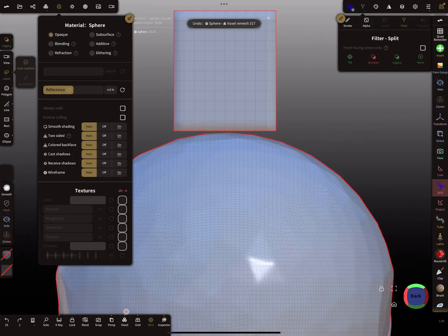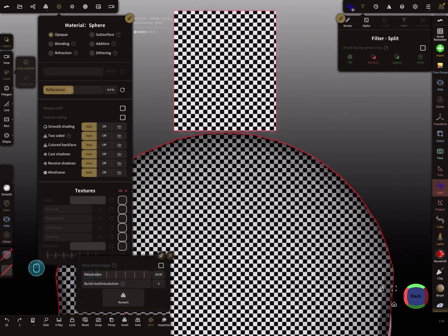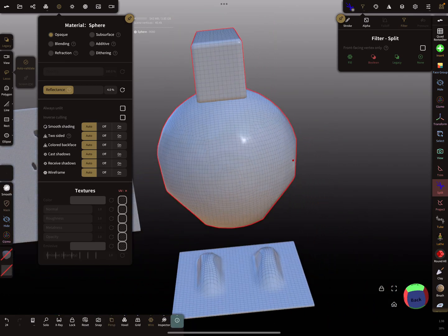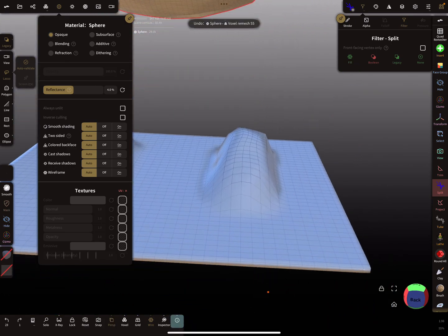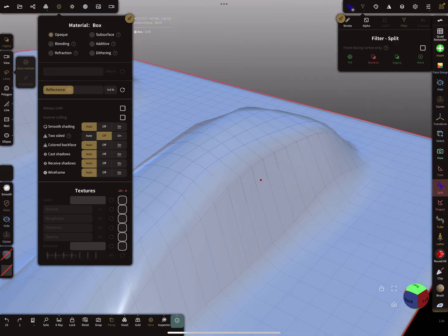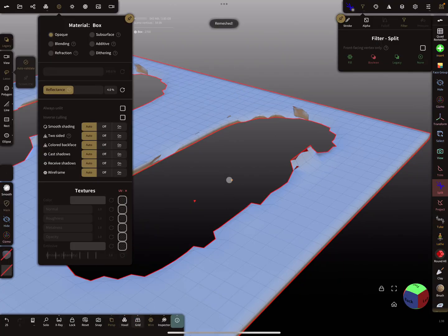Sometimes when the resolution is too low and the two surfaces are nearby, they weld together. This happens when you remesh — the two surfaces are so close that when you press voxel remesh, they cancel each other out.